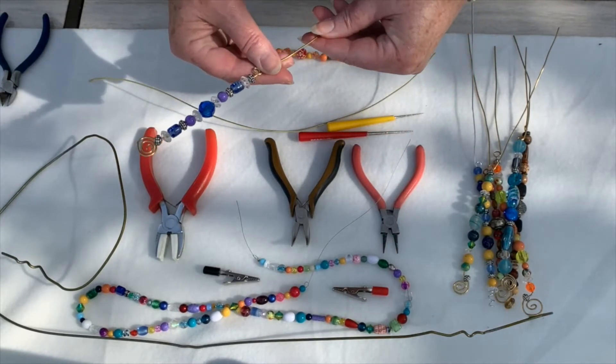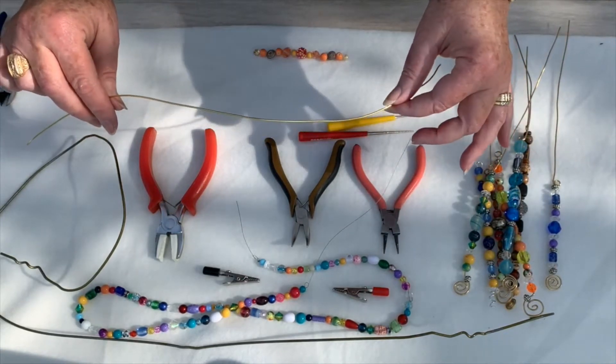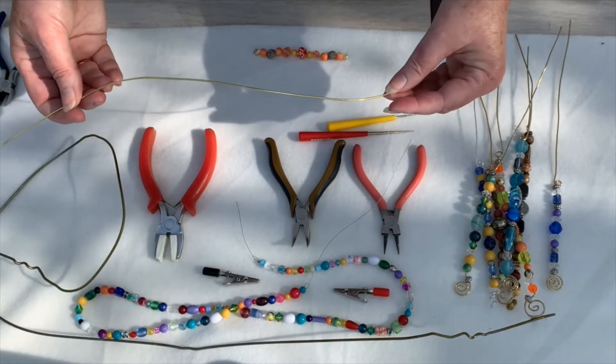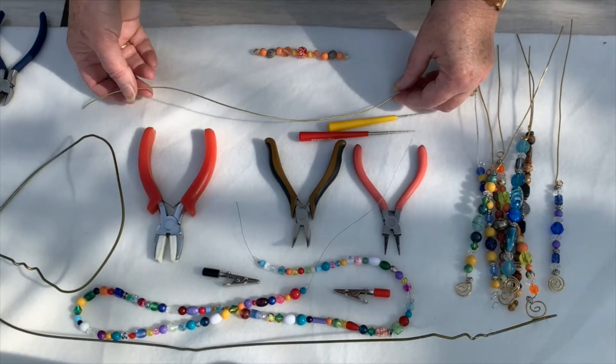So what do we need for this craft? We need some wire. This is 16 gauge wire, about 14 inches long. You can use 14 gauge if you'd like. If anything, I'd go stiffer rather than less stiff, because you want these to be able to hold up outside and stay straight.